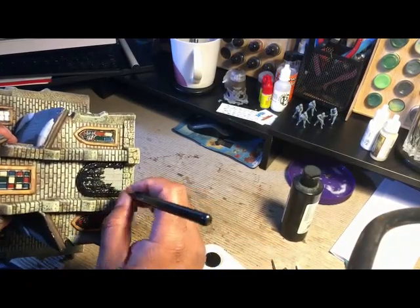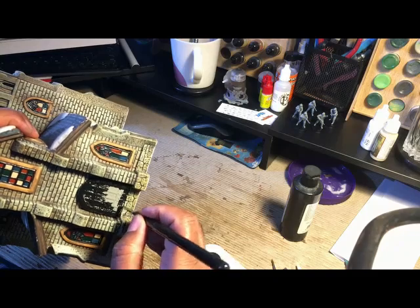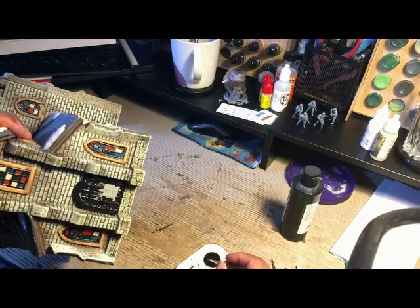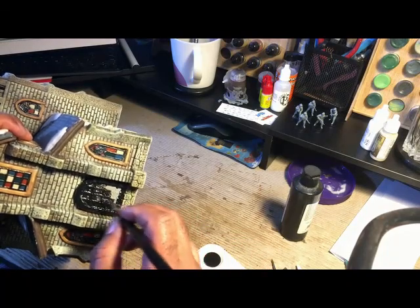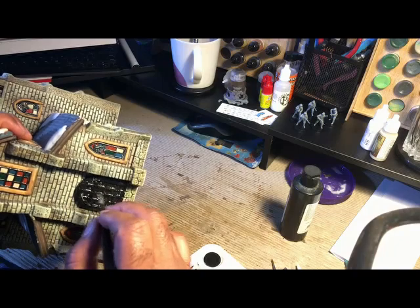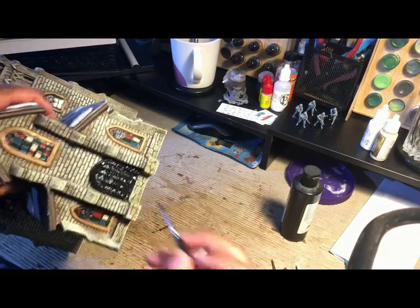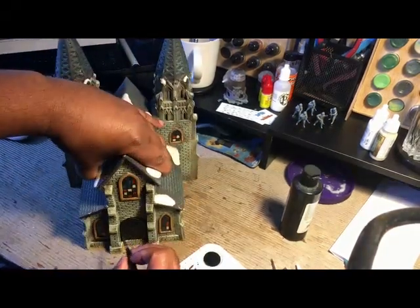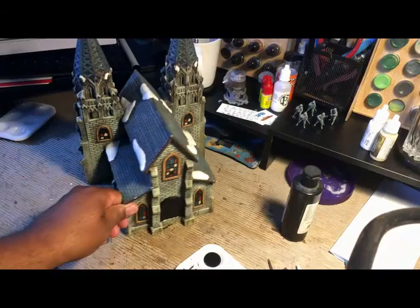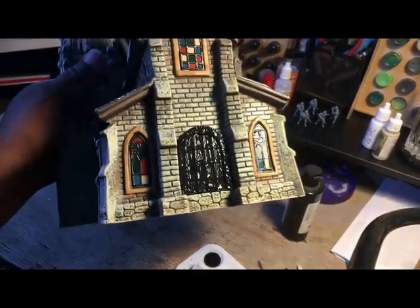Obviously the door can't open, but we don't need it to — this is just a table piece for a game like Bolt Action or Spectre Operations. You can even use this for some medieval games, so you can get a lot of mileage out of it. I should look up what it normally costs because maybe I should have sold it on eBay, but I guess it's too late now with the door glued on.